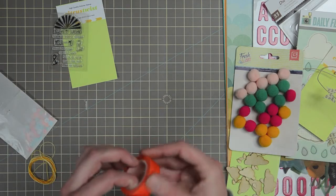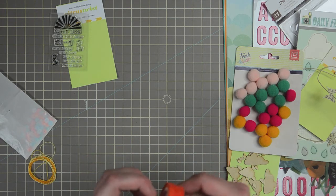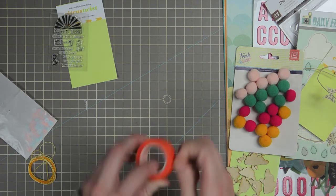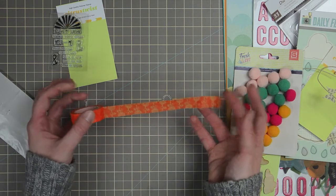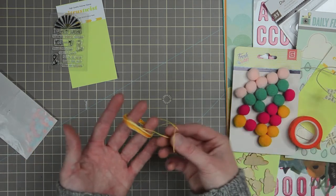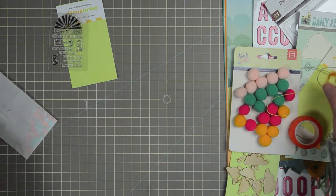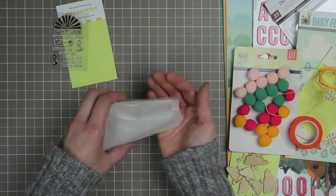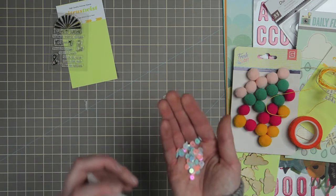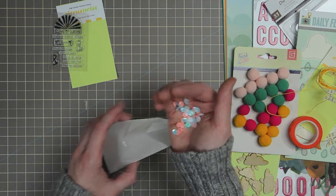The washi tape this month is an orange floral roll — you can see the floral print. There's a piece of embroidery floss, a couple yards of a variegated yellow going to gold. The sequin mix this month is blue and orange in a set of cupped, iridescent sequins.